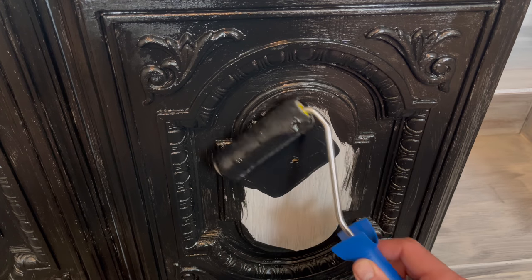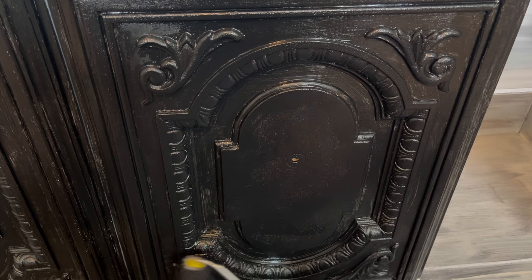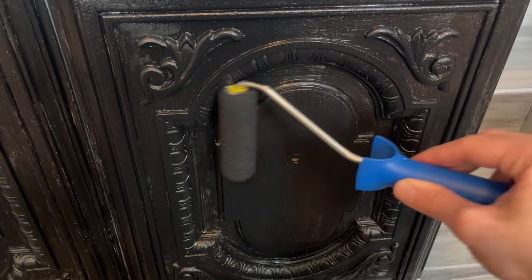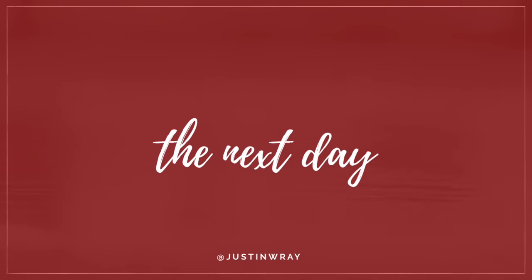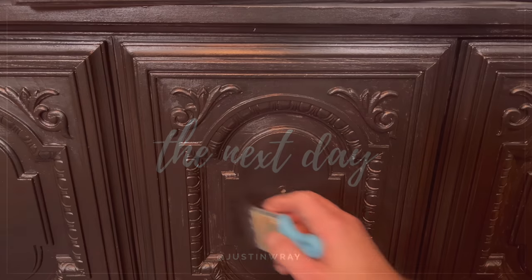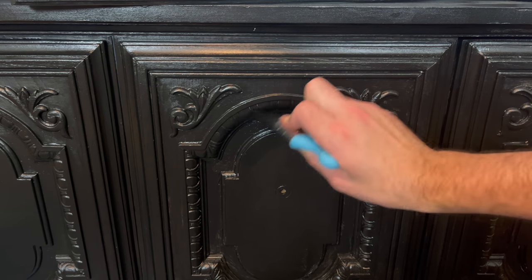I used that foam roller and hit all the flat surfaces with it. Pretty much anything that was raised up, I went over with it to give it a nice smooth texture on top. That's one coat — I ended up doing about two to three coats in some spots, but it started to get pretty dark so I let it dry overnight. You can see it's a little spotty inside, so I waited until the next day and gave it another coat.